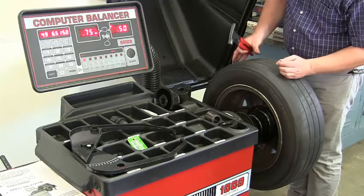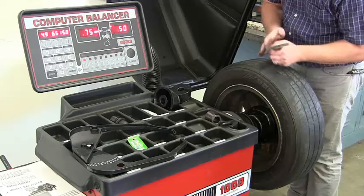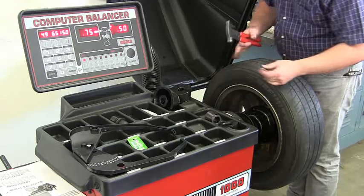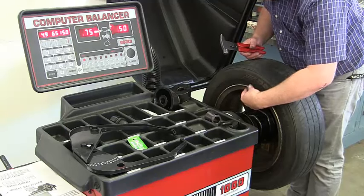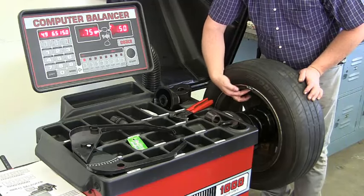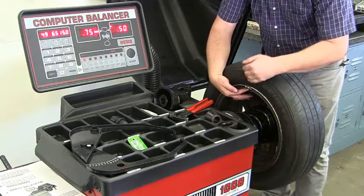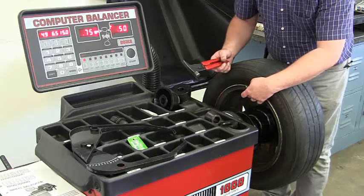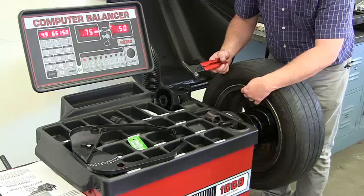Now for the inside weight — locate top dead center, line up with the red line. It's easier to stand right here when doing this. You don't want to hit the weight like this; you want to place the weight into the rim and then strike it so it curves into the rim. Make sure we're lined up — there it is.